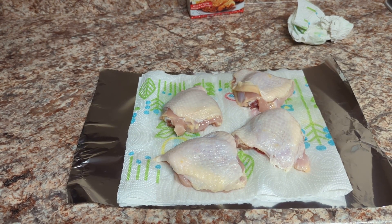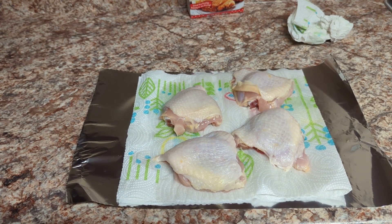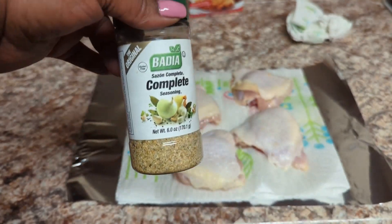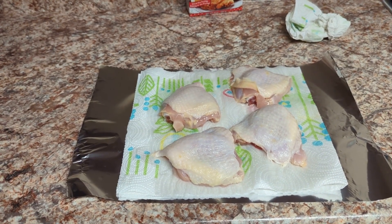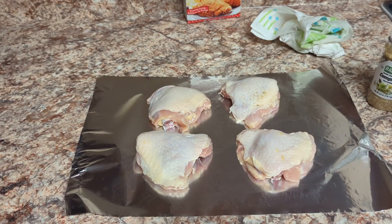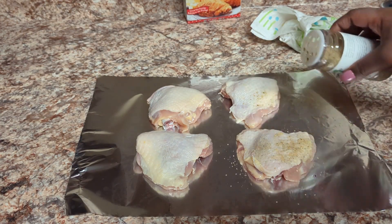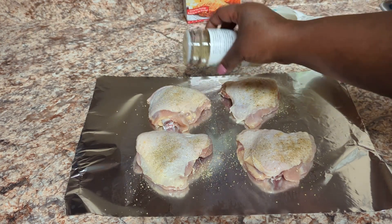I got my chicken, it's dried, and I cut off all the fat pieces because I do not like the fat on chicken. Now I'm fixing to season it up with some complete seasoning, and then I'm going to put some seasoned flour — and that's it. Then we're going to drop it in the grease and see how this baby turns out. We're going to put some complete seasoning over our chicken.